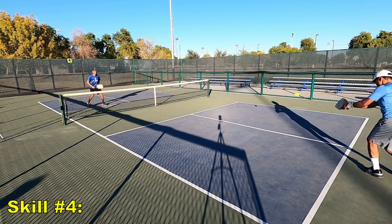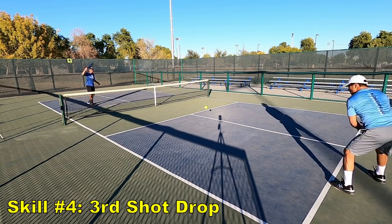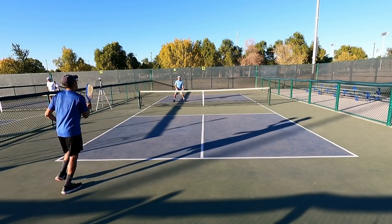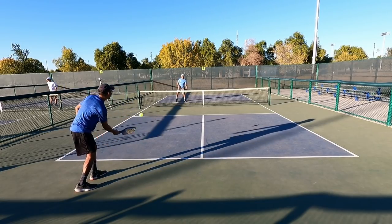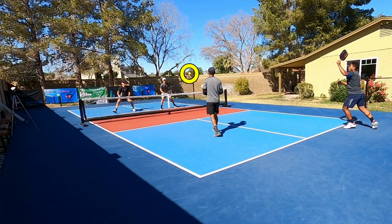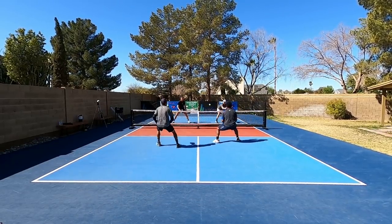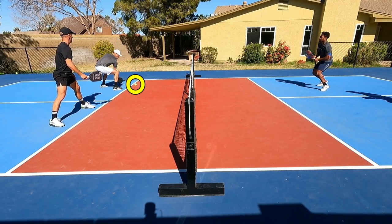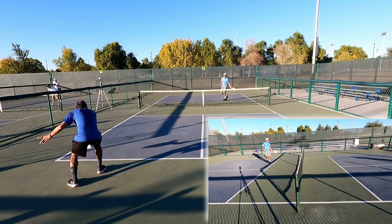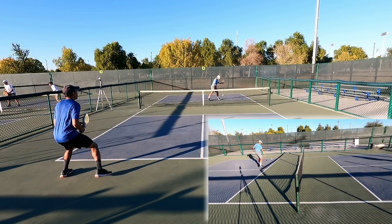Last but not least, the fourth and final skill is the third shot drop. This shot is talked about so much it can become cliché, but if you're trying to get to the 4.0 level and beyond, without a consistent and solid third shot drop it's going to be very hard to improve. Drops are effective because the ball is slower, rising up over the net, and descending down toward your opponent's feet. Contrary to popular belief, many of my third shot drops actually land closer to the non-volley zone line, diving at my opponent's feet rather than landing short.